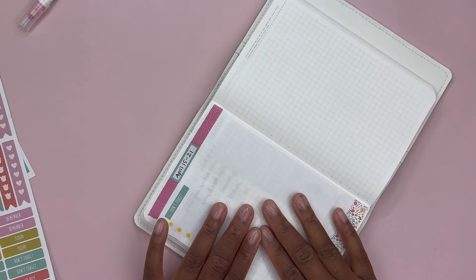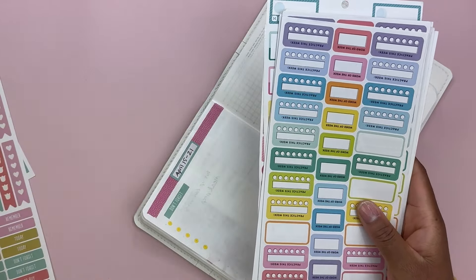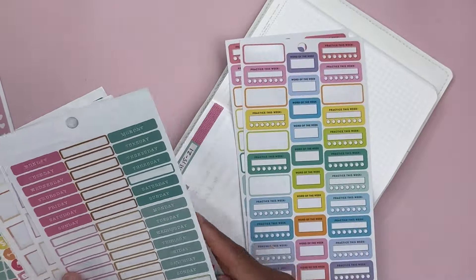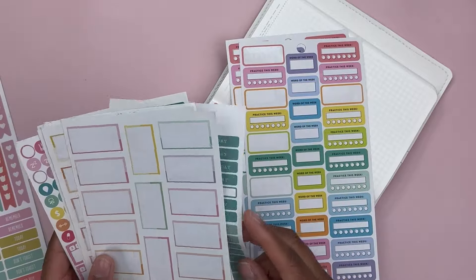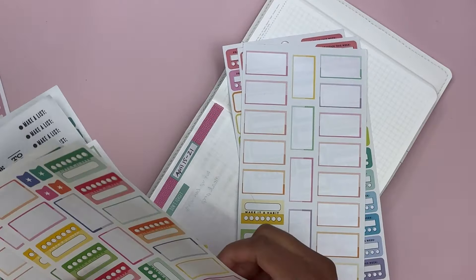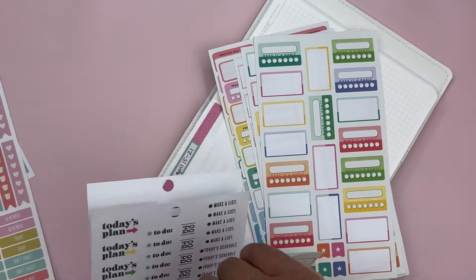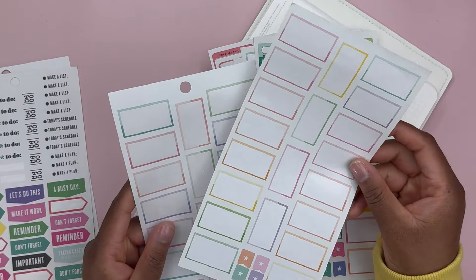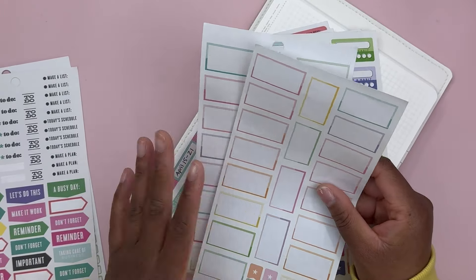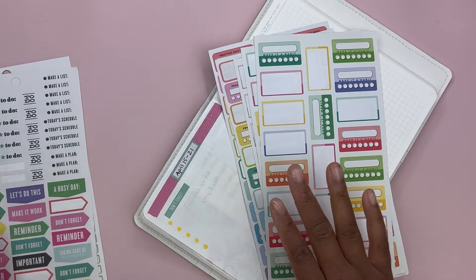I do want habit trackers and I keep random sticker pages around me. I have pages from different Happy Planner sticker books, an American Crafts sticker book, and some Recollections stickers. It looks like I only have flags left on these two pages — these were my favorite habit trackers by the Happy Planner, the pastel colors. I really loved that colorway, but there are no habit trackers left to work with from there.